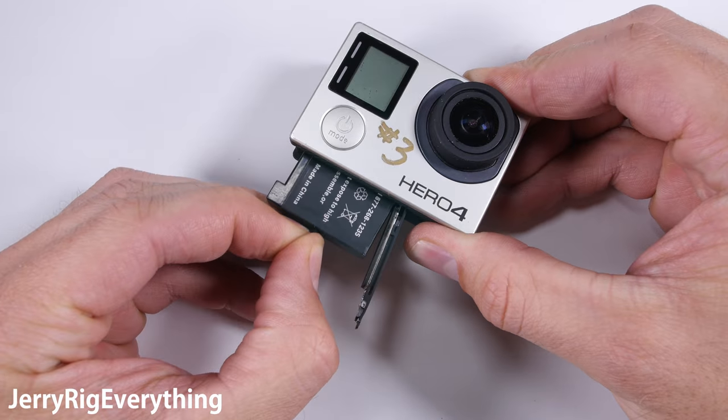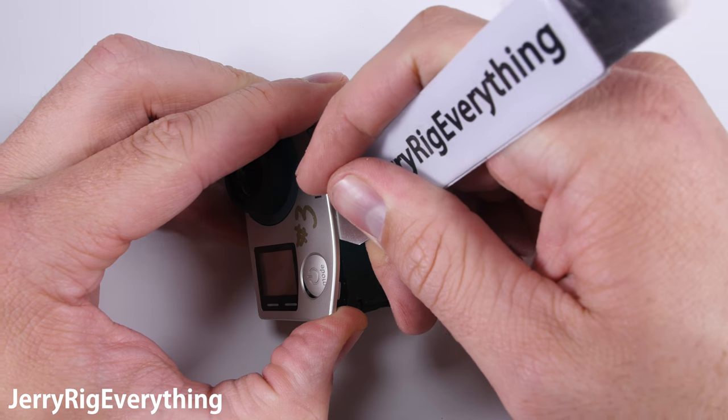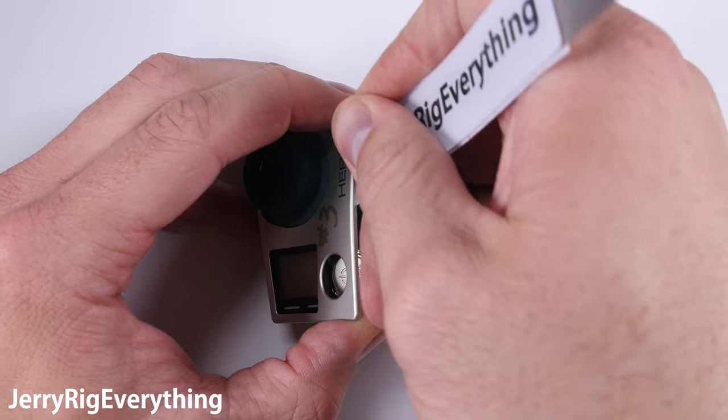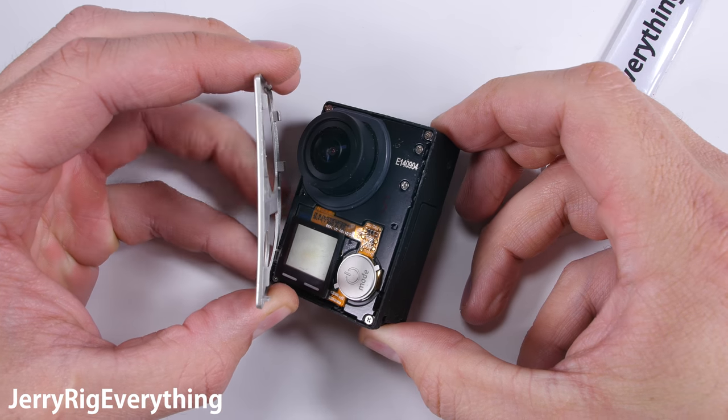We're going to slide the battery out of the bottom, and then the faceplate pops off of the front housing. There are a few little clasps and adhesive holding it down to the main frame. Lift it up and set it off to the side, and remove the button as well — it's just sitting on top of the little mechanism.